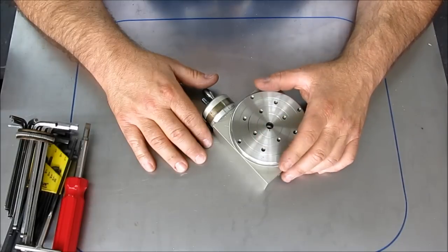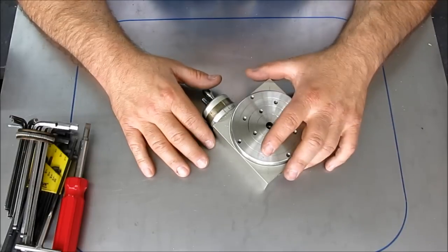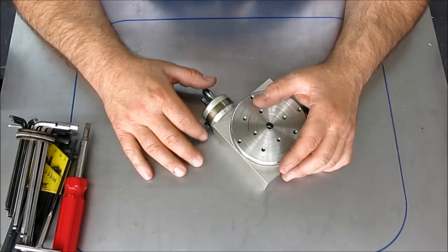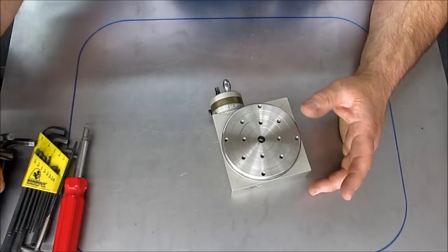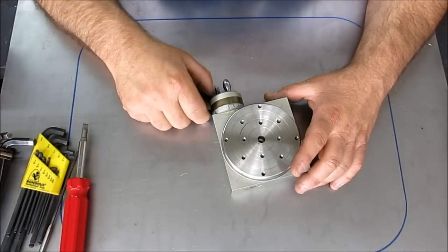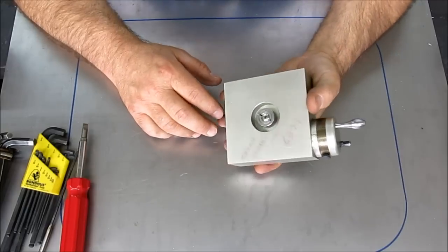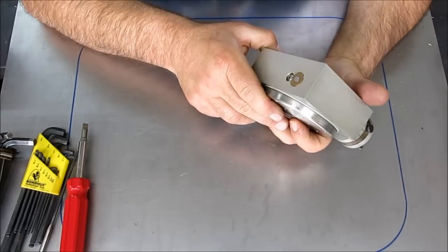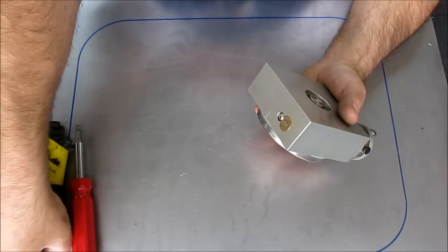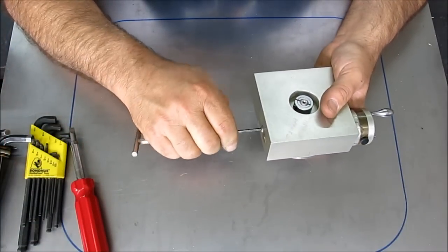A couple guys have asked about it, and one guy in particular — he has a little EDM shop down in Southern California — he wants to make one for himself. I told him that at some point I would take it apart on camera. So, guess what? Here we go. We're just going to break this thing down. You've got to get the worm out — I know that — and it kind of all comes out at the same time.